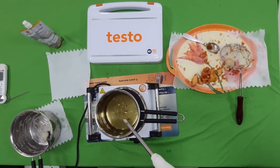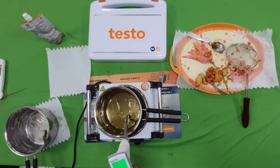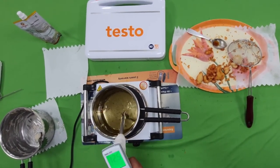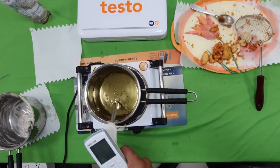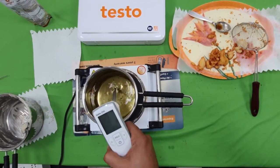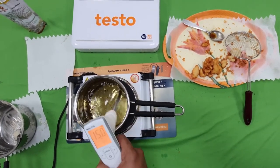Now that we have used the oil by frying some food, let us check again with our cooking oil tester. We switch on the instrument and insert it in the oil, taking care that we have removed maximum residue from the oil, and we measure. We can see the temperature rising and now the oil TPM has also increased, reaching 15% TPM. This is how you can measure the TPM of the used oil.